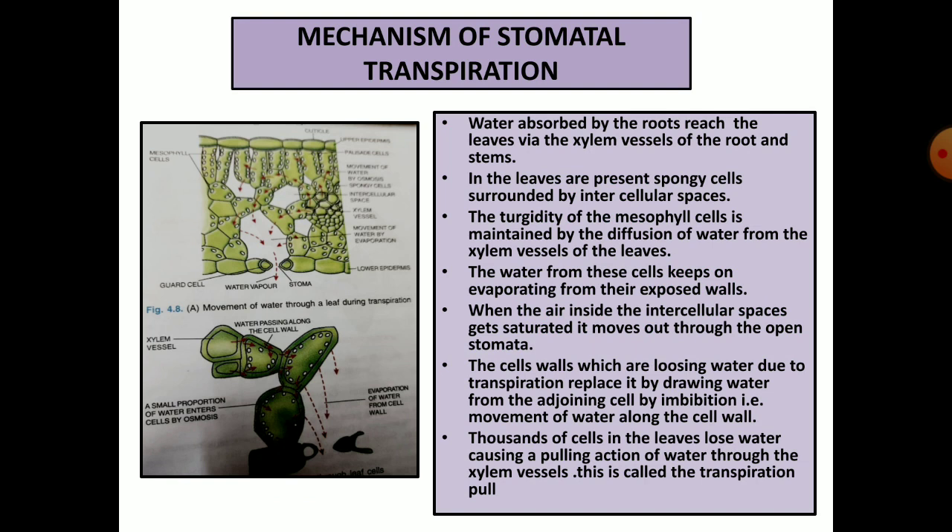The turgidity of the mesophyll cells is maintained by the diffusion of water from the xylem vessels of the leaves — the dark structures you see are the xylem vessels. Water from these cells keeps evaporating from their exposed walls. When the air inside the intercellular spaces gets saturated it moves out through the open stomata. The cell walls losing water due to transpiration replace it by drawing more water from adjoining cells by a process called imbibition — that is, movement of water through the cell walls. Thousands of cells in the leaves lose water causing a pulling action, a suction created through the xylem vessels. This is called the transpirational pull.